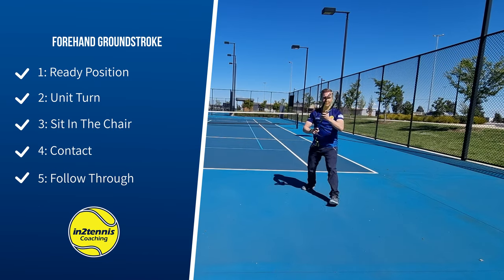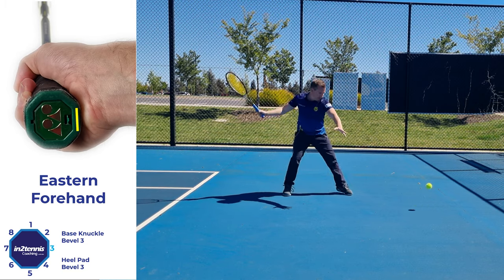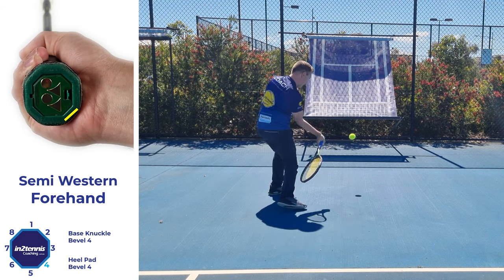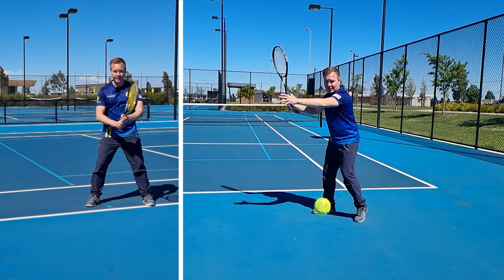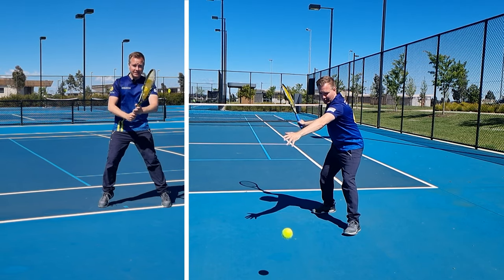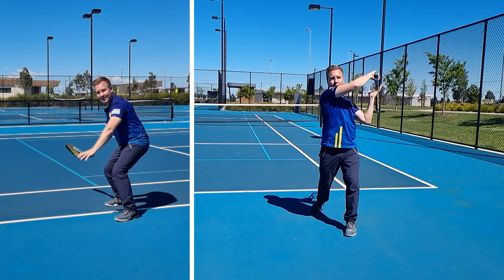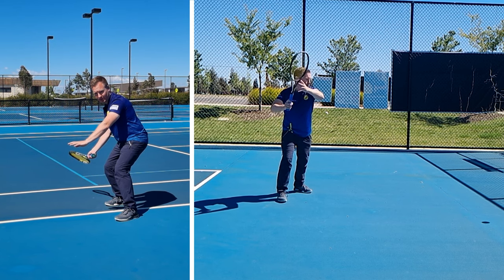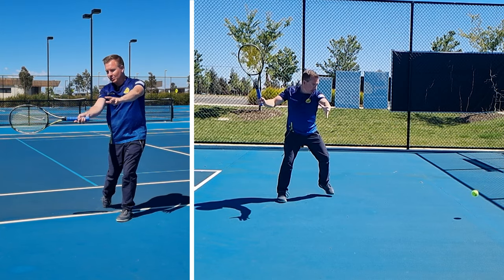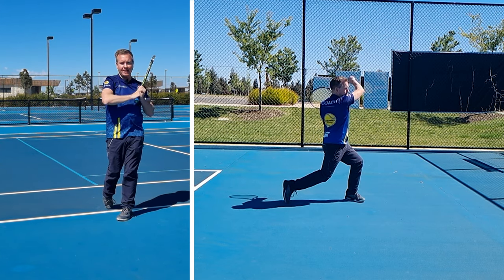This is a forehand ground stroke. I'm demonstrating with an eastern forehand grip, with my knuckle on bevel 3. But if you're more advanced, you could use a semi-western grip with your knuckle on bevel 4. In the ready position, I've got my elbows out, the racket at 45 degrees, and my feet wider than my shoulders. I'm going to do a split step and turn. Now I'm going to take a step forward and sit down in the chair. I give it a bit of a loop as I do that. The butt cap is facing forward and the strings are facing down a little bit. Left arm's across my body. I'm going to swing away from my body to contact. Both hands will go up the stairs together. In the follow through, I want you to catch the racket, point your elbow to the target, and have your palm facing away.